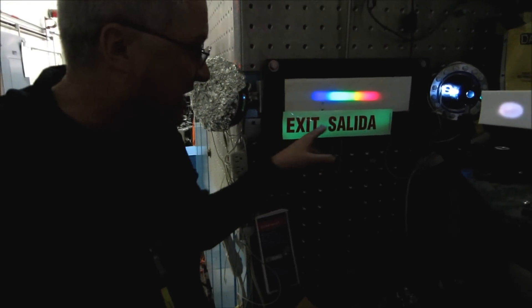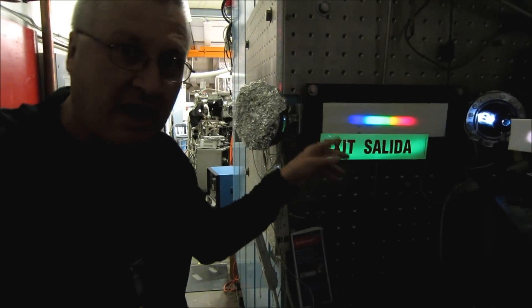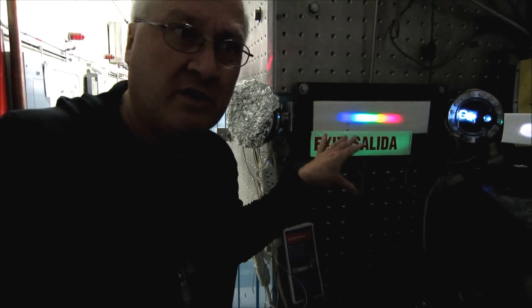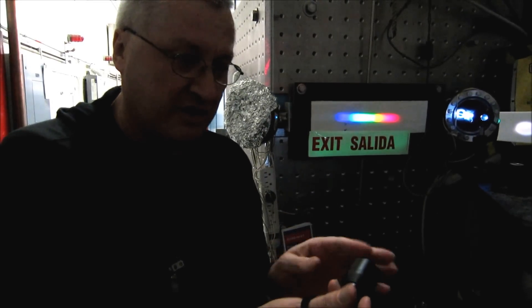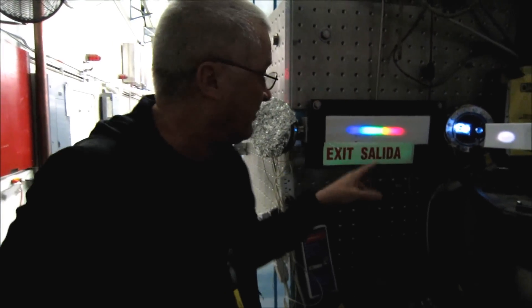This is a phosphorescent strip, and when it's exposed to light, you see it charges up, and then it slowly glows nicely afterwards. What happens are the photons in the light of the flashlight excite a molecule in the strip, and then that molecule slowly radiates in the green.